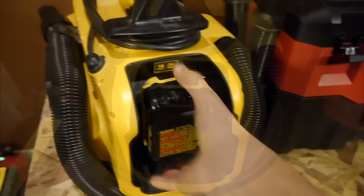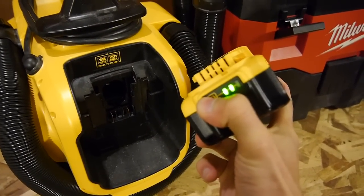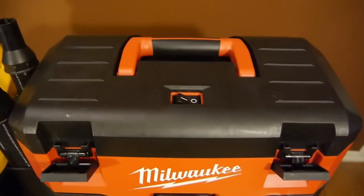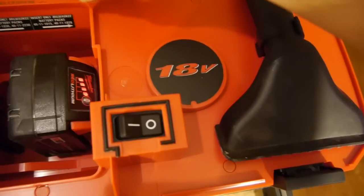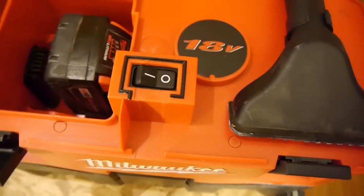One thing I didn't like on both was that the fuel gauge isn't readily available. Even though the DeWalt battery is exposed, you still have to remove it if you want to check the fuel gauge. And things aren't any easier on the Milwaukee, as you have to open the lid just to get to the battery to check the fuel gauge. You might not care about fuel gauges, but vacuums can suck batteries dry rather quickly, and I like to see just how much juice I have left before I start a project.